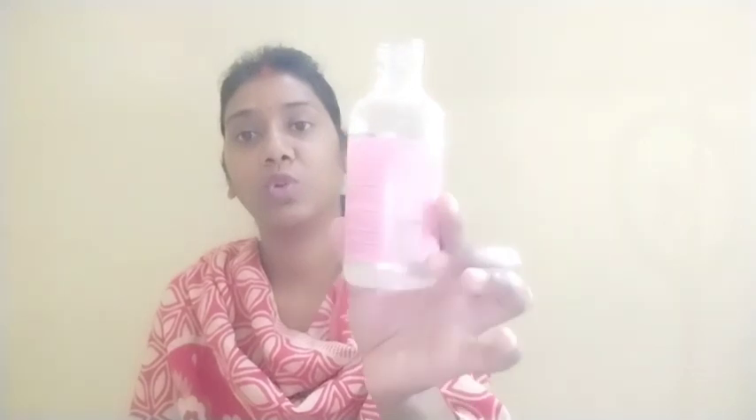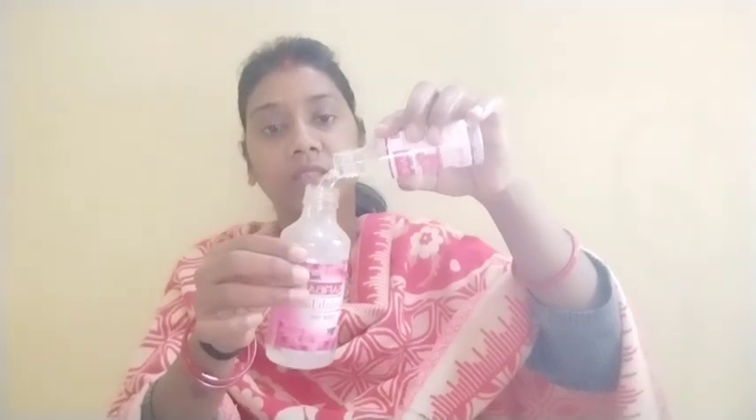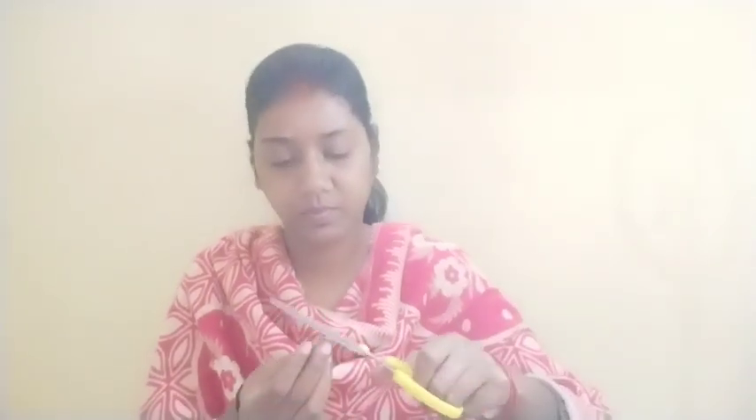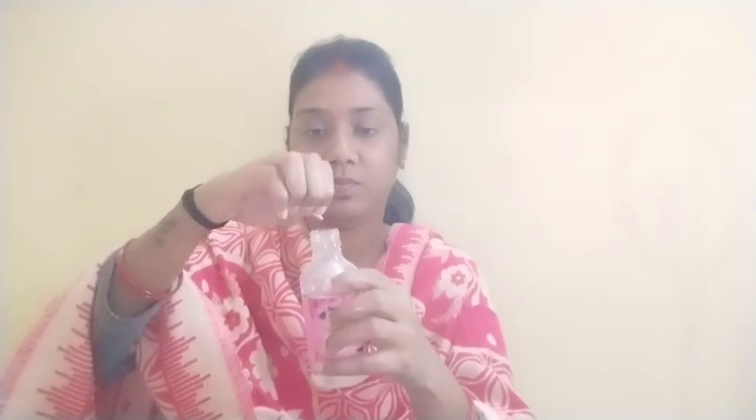So to make this, I will take a small bowl and add a small amount of glycerin. Then I will cut open a capsule — I will use two capsules. If you use it on your body, you don't need to use any body lotion. It also helps moisturize your body. It is a very easy and good body moisturizer.